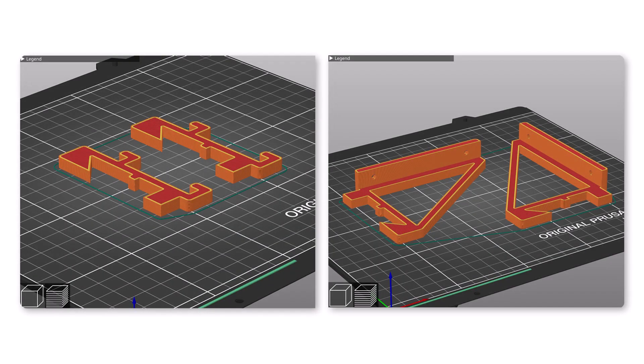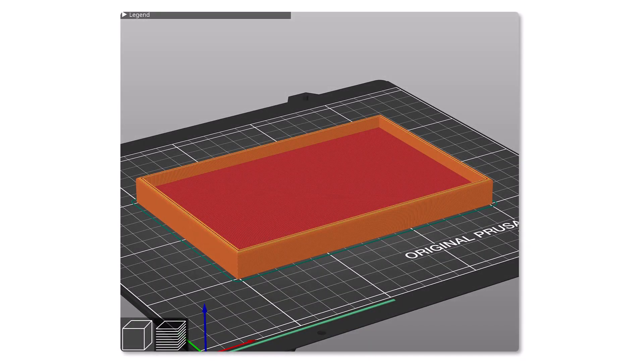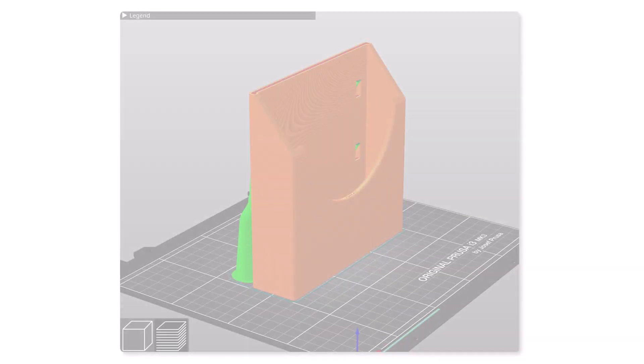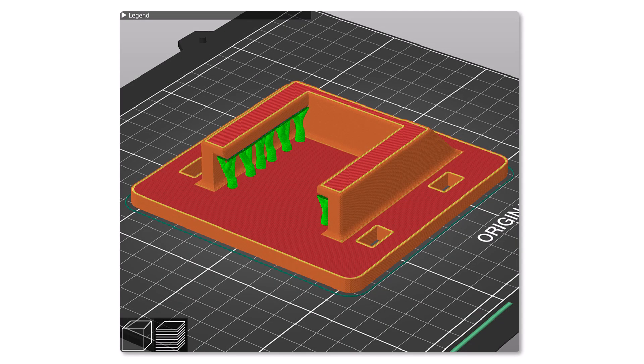Both types of hangers print flat with no need for support material. The boxes, when oriented upright, only need support material for the cutouts in the back where the hangers go; for this I used organic support structures. Shelves are printed flat with a small amount of support material for the holes in the bottom for the brass inserts. The sanding disc holder prints like the boxes do. Even the battery holder is oriented flat and requires minimal support structures.